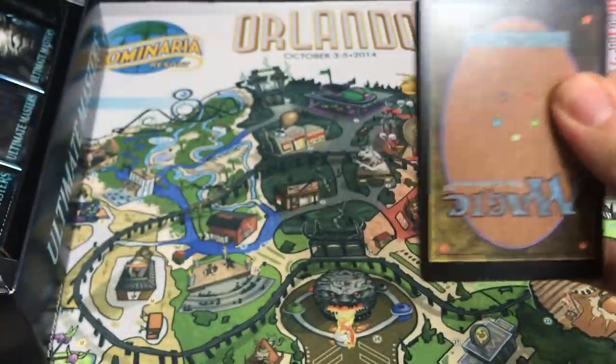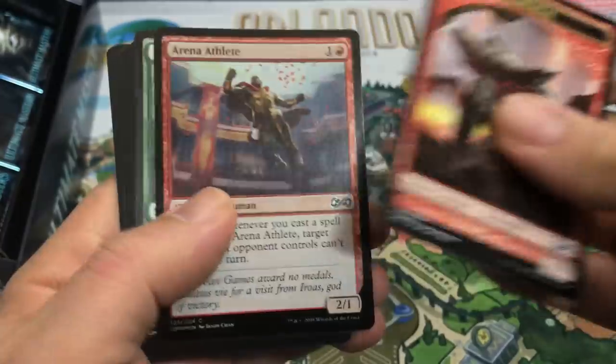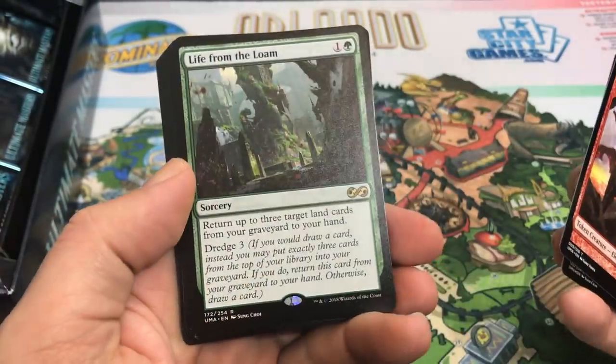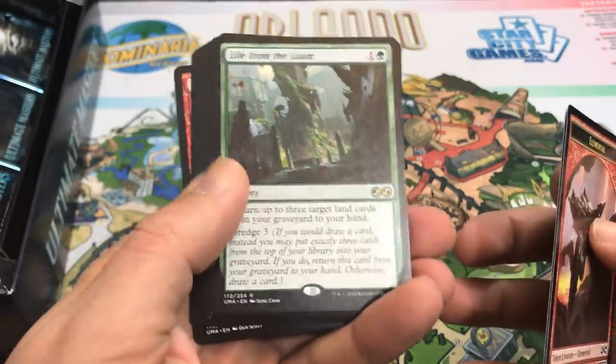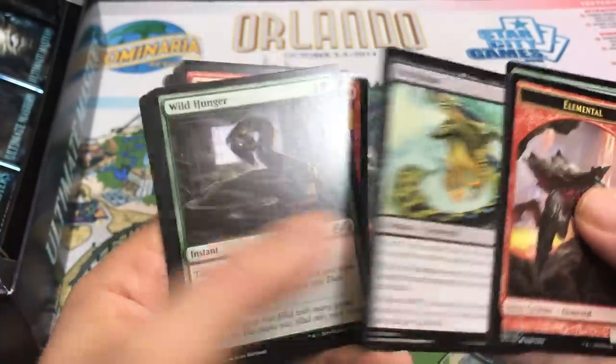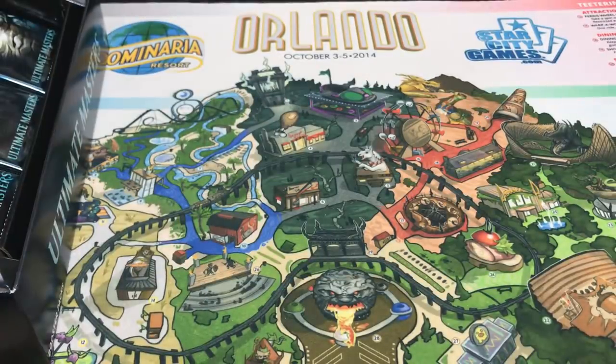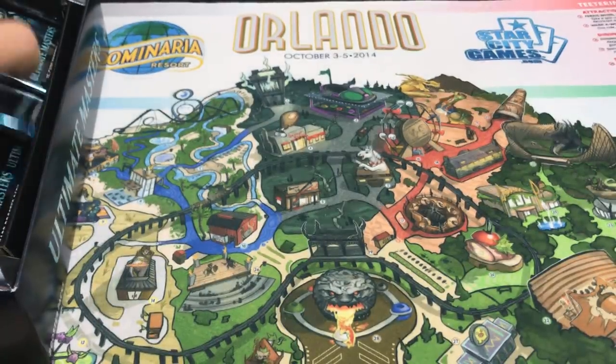We're starting to get down there — I think we're getting close to the halfway point already. These boxes do go fast. Foil Arena Athlete, and Life from the Loam — another amazing rare. That's fantastic, I'll take that all day long. If we can keep pulling cards like these, this is going to be an awesome box. Don't know if we'll hit any more Mythics after that start, but even if we don't, there are just so many good rares in here.